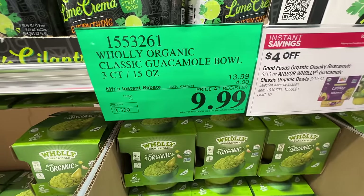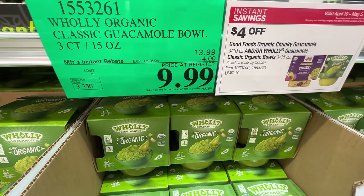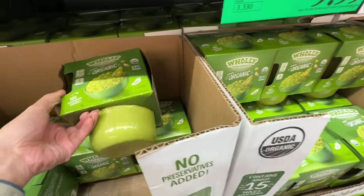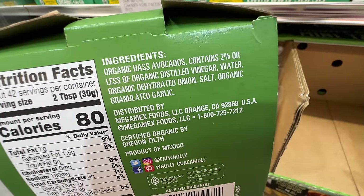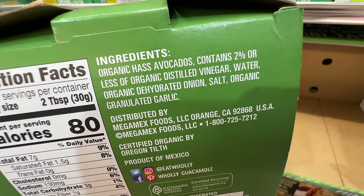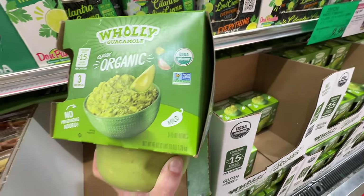The organic guacamole bowl is on sale four dollars off, right now $9.99. It has avocados, vinegar, dehydrated onions — really good ingredients. Four dollars off right now at $9.99.